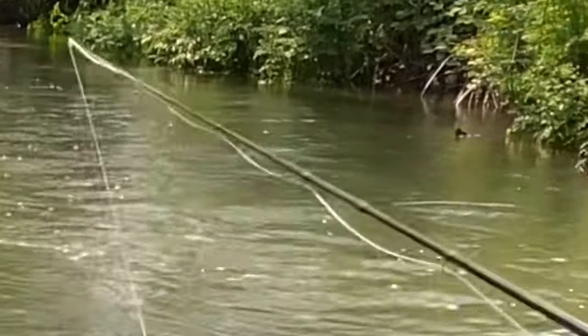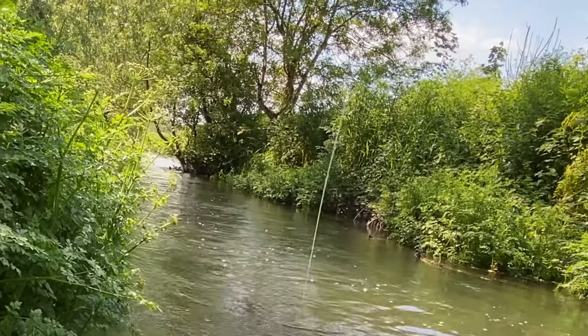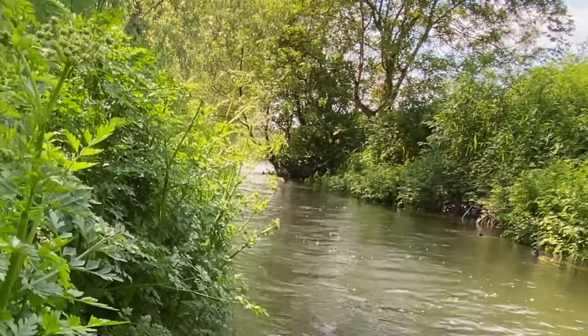Fish on! Long distance unhooking - I don't like to actually handle the fish, so by letting them go early like that, minimal damage is caused to them.